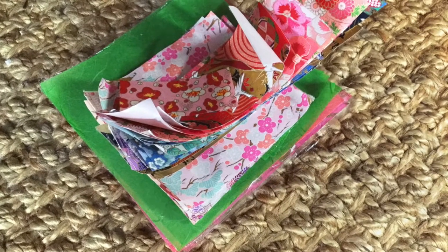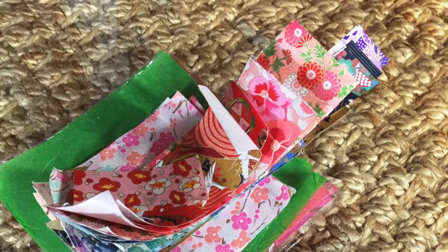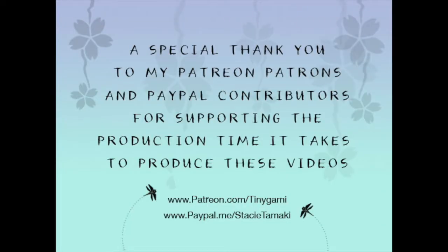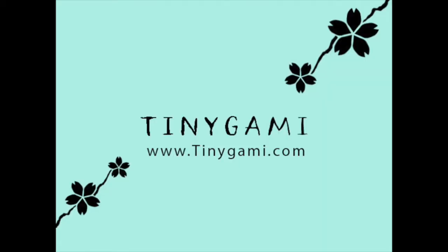So this is what I end up with — piles of paper. I take them and divide them by color, setting them into cellophane sleeves. I hope this tutorial is helpful to you. If you have any questions at all, please feel free to leave them in the comments on Patreon. If you have any special requests for a video you'd like me to make sharing how I do anything with my origami models, please send me a message or leave me a comment on Patreon, and I will do my best to get to that for you. Thank you for dropping by the Tiny Gami Studio.